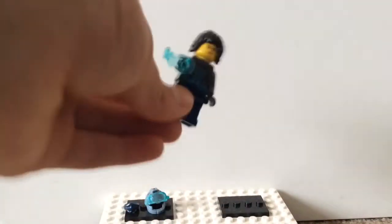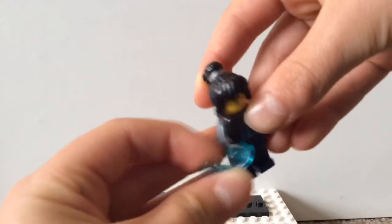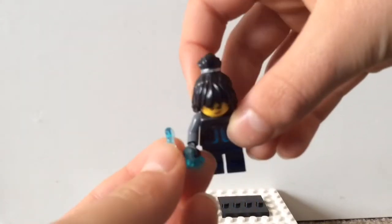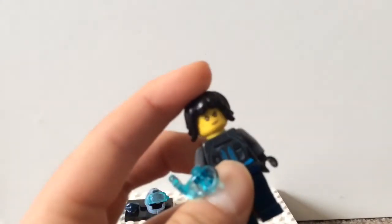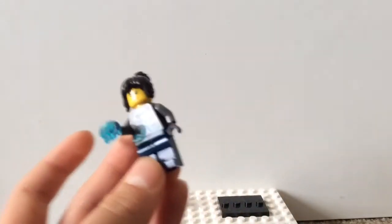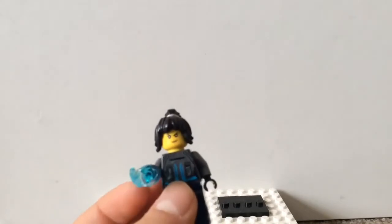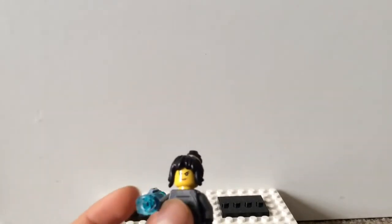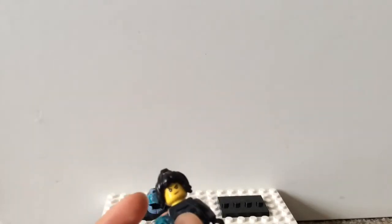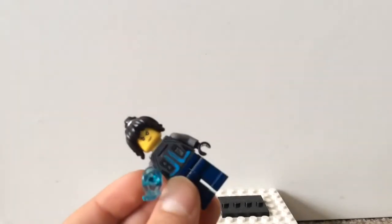I gave her a power blast. Now, we have not seen the official minifigure images or the set images — we've only seen the leaked ones, but I just got it from Michelle. This is the best I could do with the pieces that I have from Nia. I gave her a power blast because I think she is going to use it in the sets. I don't know, but I gave her these dark blue legs.